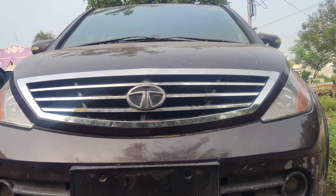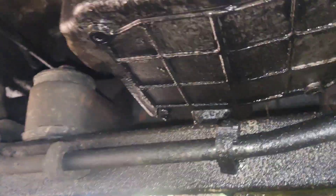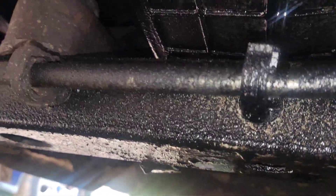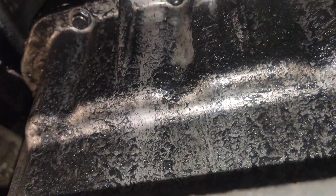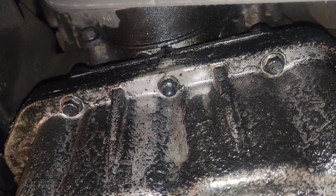Let's see here, friends. Let's see here — engine pulley seal.